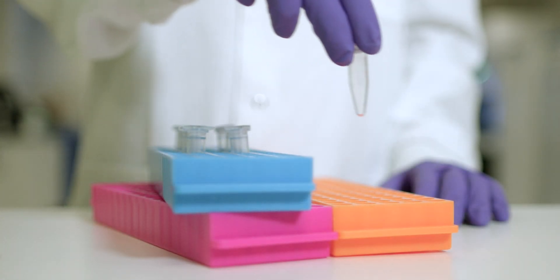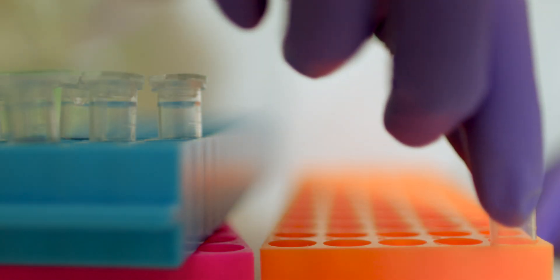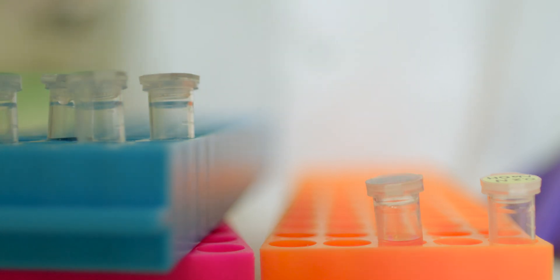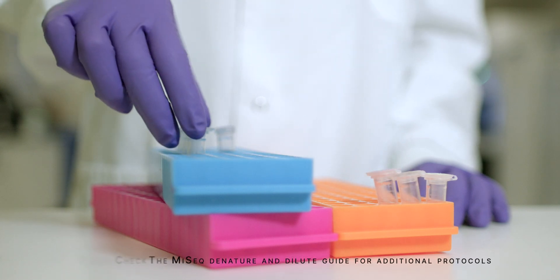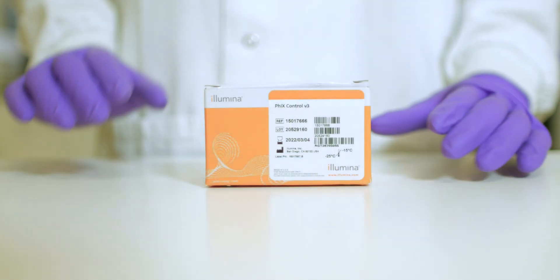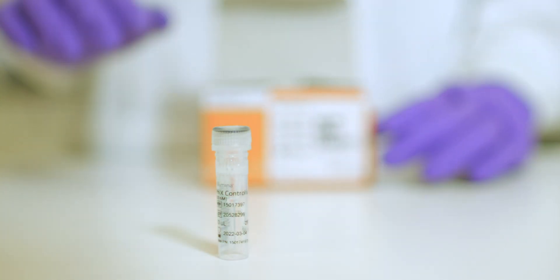In this video we will show you how to denature and dilute prepared libraries for sequencing on the Illumina MiSeq system. During the video we will denature and dilute the libraries for a MiSeq Reagent Kit V3, following the MiSeq Denature and Dilute Guide Protocol A. We will also show you how to prepare and add a PhiX library for use as a sequencing control.